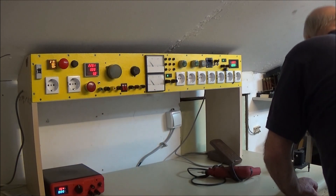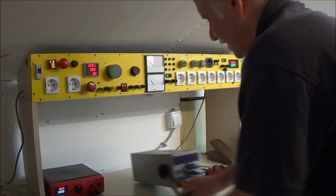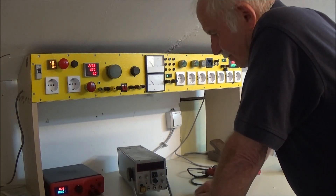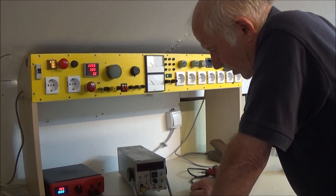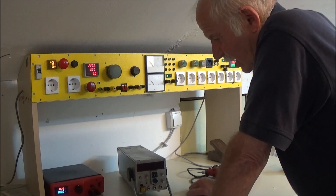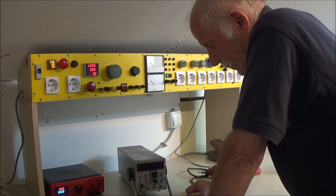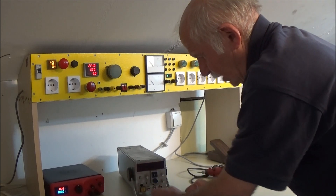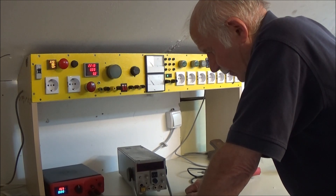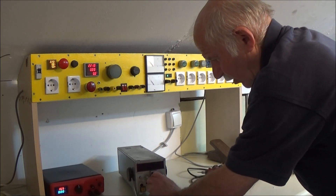Dalje sledeći generator. Puno instrumenata pravim sam - evo to je jedan koji sam pravio, to je jedan frekventni brojač i signal generator. Znači, ima trapezne, sinusne i testeraste izlaze, može da se šteluje amplituda, frekvencija i tako, offset i sve u tome slično. To često koristim, može jako fino da se šteluje s ovim.